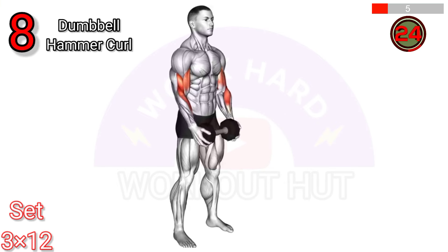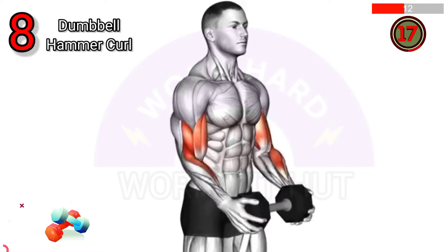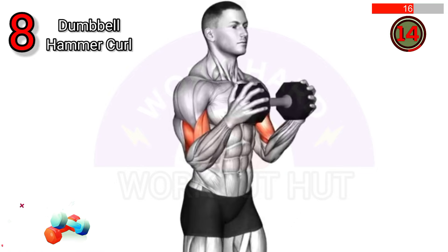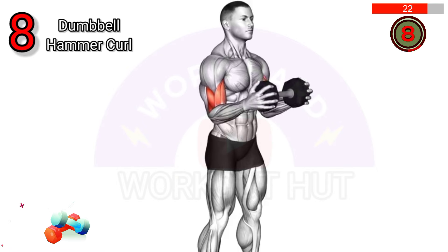To do a dumbbell standing hammer curl, hold a dumbbell in both hands with palms facing inward. Keep your elbows close to your torso. Curl the weights up while keeping your wrists neutral, then lower. Benefits include increased forearm strength and bicep growth.